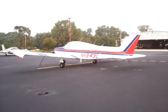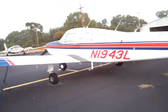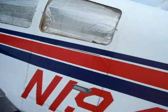I'm going to do this in fragments with the videoing and we'll see how this comes out. This is my plane, one-niner, four-three-liter, BE-23 — Beechcraft Sundowner.